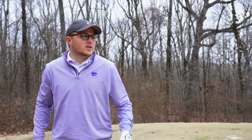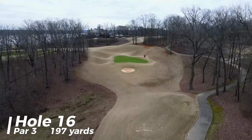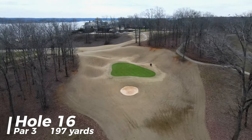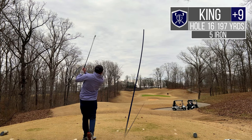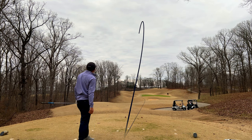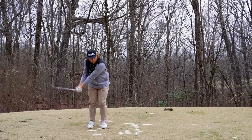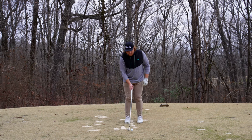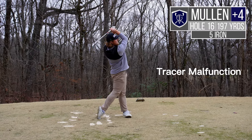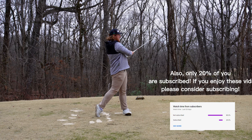Hole number 16, gorgeous par three playing about 195 from the back tees today. There's a little bunker short of the green and everything works down towards it, kind of in a bowl. I've got five iron in hand, just going to try to hit a good shot — this is an awesome hole. I've got the knife — the five iron — this is a really cool little hole, good chance to score. Let's try to get one tight — oh, I just completely let it go. Up on that hill, that's gonna be a lot of fun.